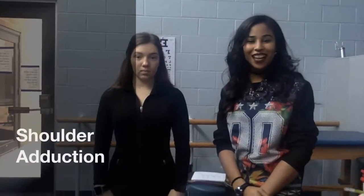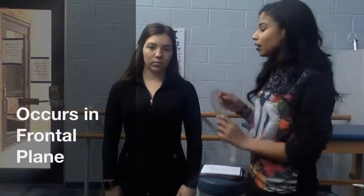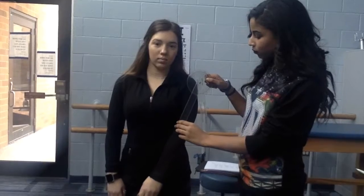Now I'm going to be measuring shoulder adduction. The normal range for shoulder adduction is about 40 degrees. I'm going to align my fulcrum with her acromion process, have my stationary arm perpendicular to the floor, and follow her medial epicondyle. Whenever she's ready, she's going to adduct as far as she can. And she has about 45 degrees of shoulder adduction.